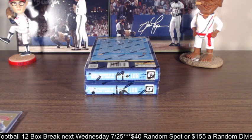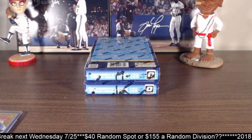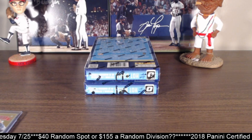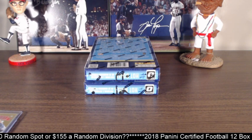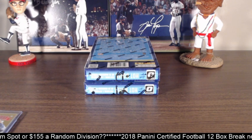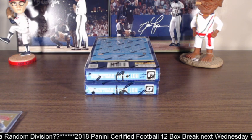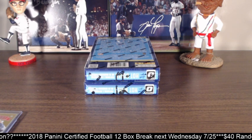Hey, what's going on everyone? Snud's List Sports Cards here. I'm doing a recap of last night's Optic baseball break that we did. We did a six-box random spot break and then we also did a few personal live box breaks after. We did pretty well — I'm pretty impressed with Optic this year. We did really good with the rookies, lots of good color. So let's get into it.